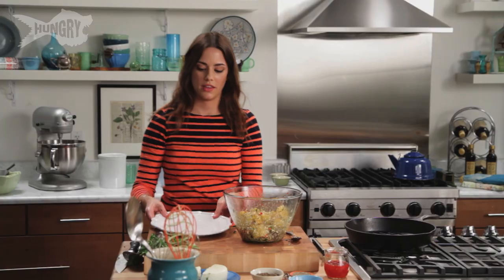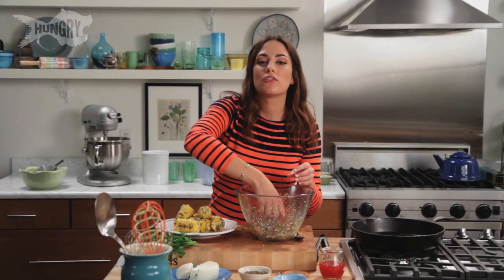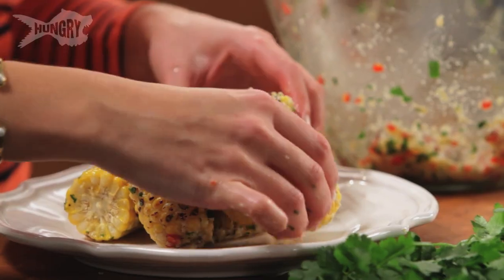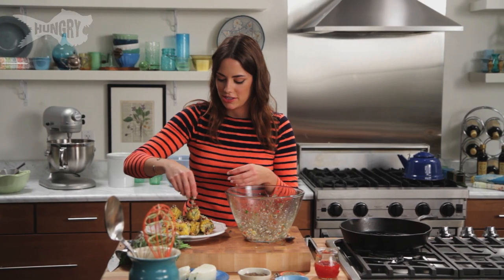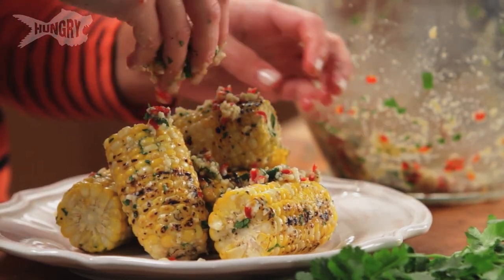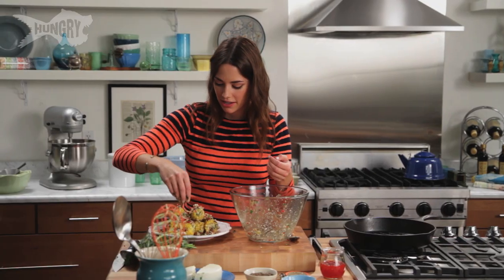Let's plate this baby up. I love plating on white — I just think it makes it pop. When you're serving a crowd and serving friends, they want to look and immediately want to eat it before they even smell it or taste it. You eat with your eyes first. Look at how festive that looks — festive for Friday night? I don't know. It looks festive for my life.